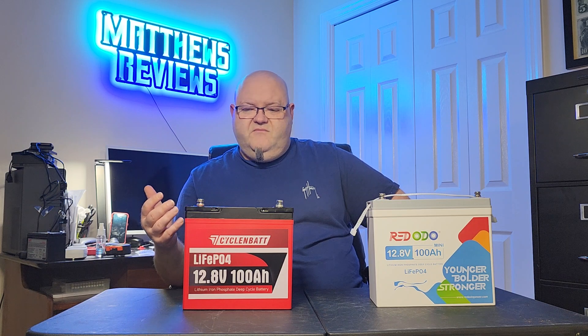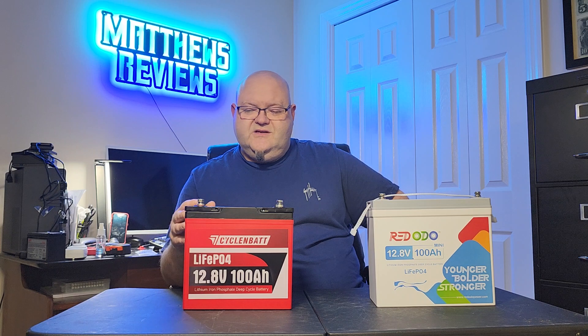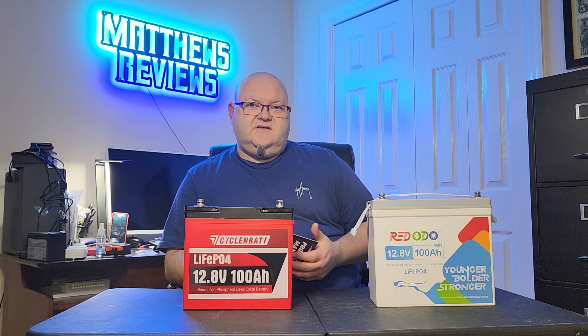Unlike a lot of batteries like this that use pouch cells, this one has prismatic cells, and it just seems to be well-made and of good quality. This battery is rated for 5,000 cycles and up to 10 years — maybe even more, it just depends. Some of these things can last longer.